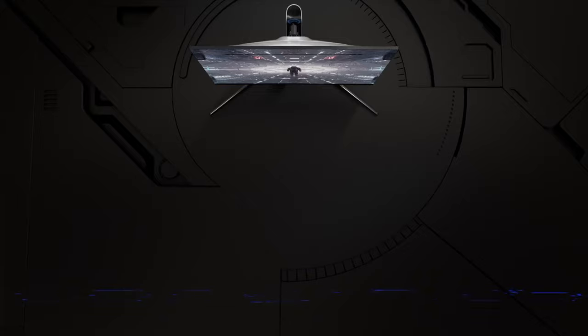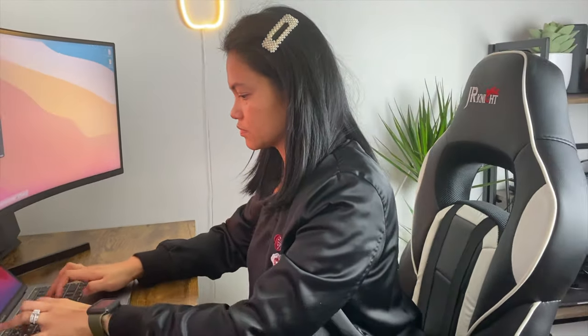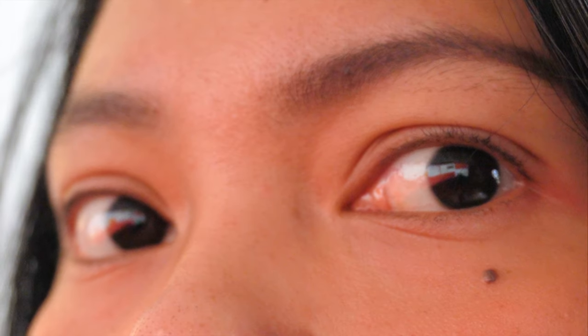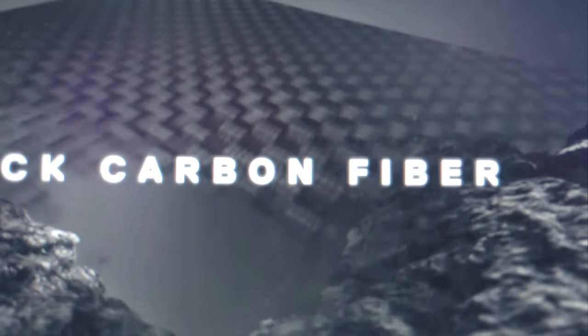I must admit I was a bit hesitant with the 1000r curvature at the beginning — I was never interested in curved TVs — but the idea of being fully immersed in your monitor was really appealing to me. This curvature will definitely take a bit of getting used to. Although my eyes aren't quite used to it yet, it doesn't feel awkward or unnatural; it really does give you that immersive experience Samsung claims. I'll share in a follow-up video whether the curvature helps minimize eye strain as Samsung suggests.